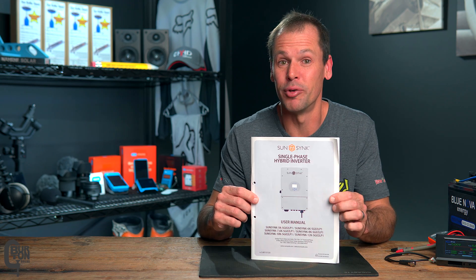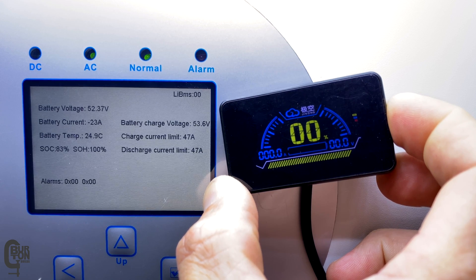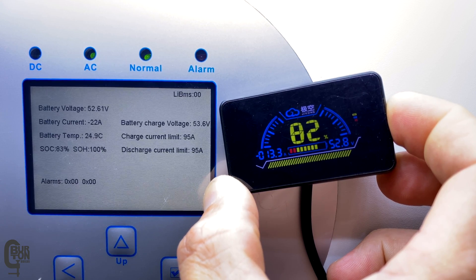Struggling to get your JK BMS connected and communicating with your SunSync inverter? Today I'll show you what simple mistake not to make in order to get it connected and communicating. We'll also look at what information the BMS is sending to the inverter and we'll test how the charge and discharge limits interact between the inverter and the BMS.